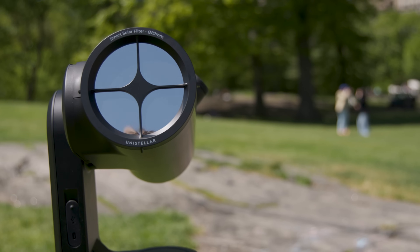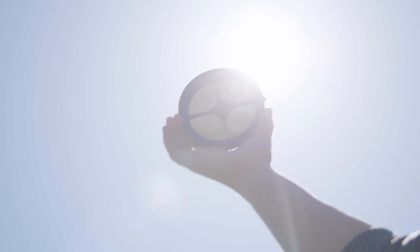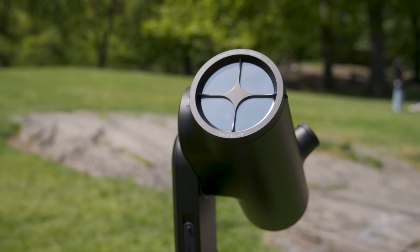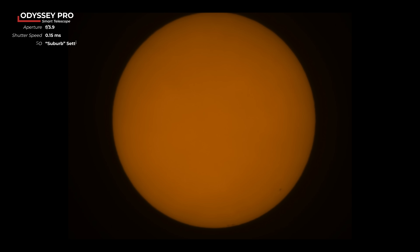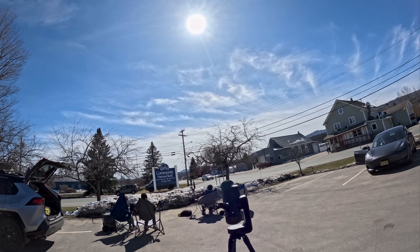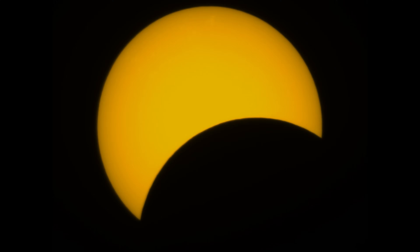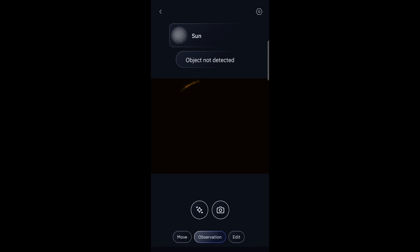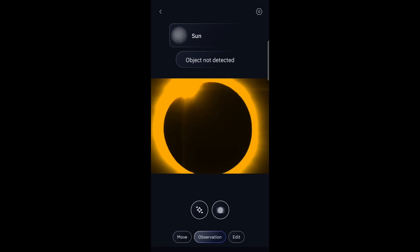Now that we've tested the telescope's nighttime capabilities, let's see how it handles the sun. The Odyssey Pro comes with an included solar filter, which easily pops on and off with its magnetic front. I took some test photos of the sun before the eclipse, and the Odyssey Pro had no problems slewing to and tracking the sun — it took beautifully textured pictures, and you can see some nice sunspots. On the day of the eclipse, we ended up in northern Vermont to get the clearest sky we could, and I wasn't disappointed. Not only did it do a good job of tracking the partial eclipse, but just as the moon fully covered the sun, it captured the explosion of light that became the corona.